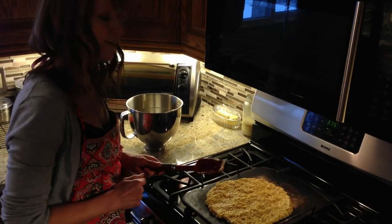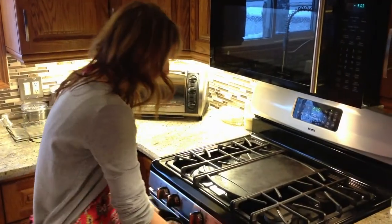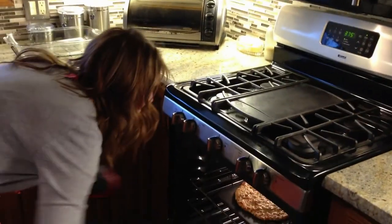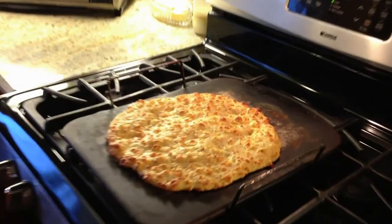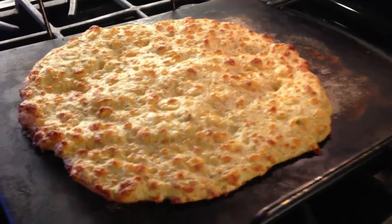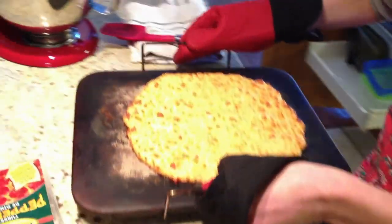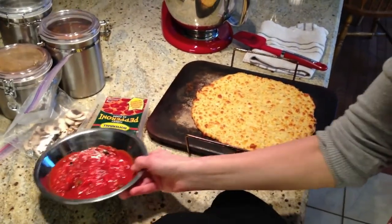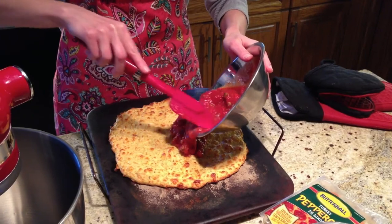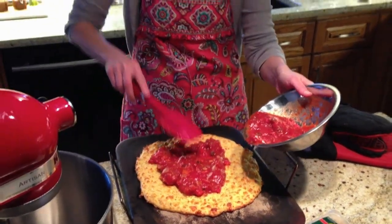After that, we'll add the toppings to make a pizza. It's been about 15 to 20 minutes and our crust is beautiful — look at that! We're going to move it over here and I'm going to put on some of my homemade sauce. Be sure to check out my blog to find the recipe for this sauce.